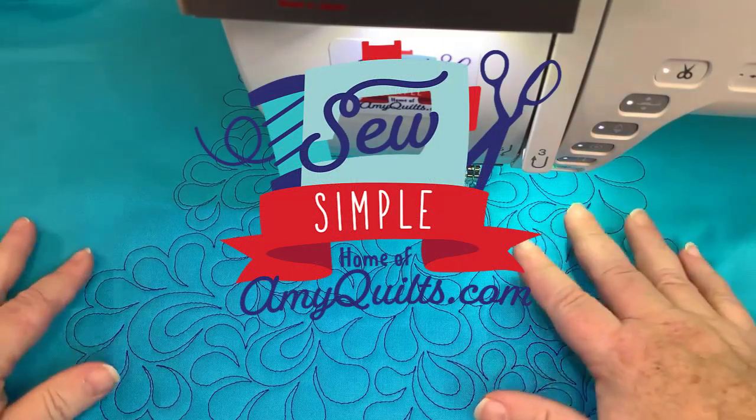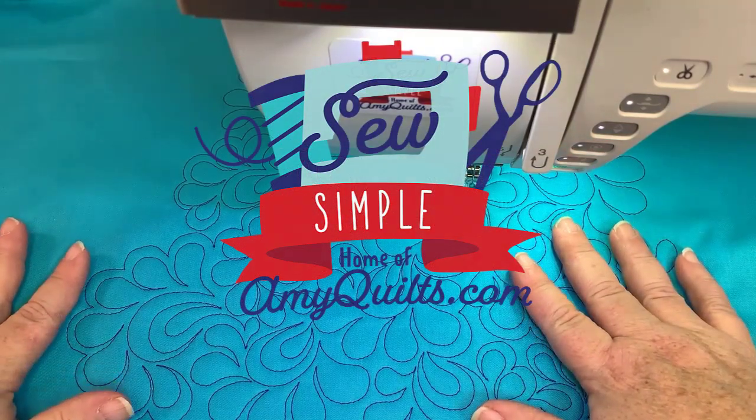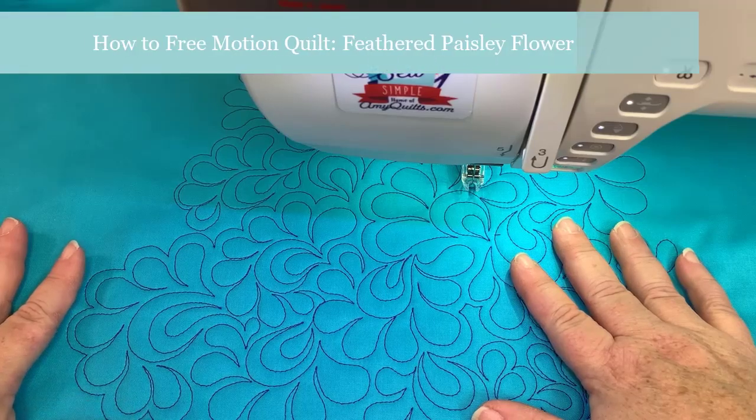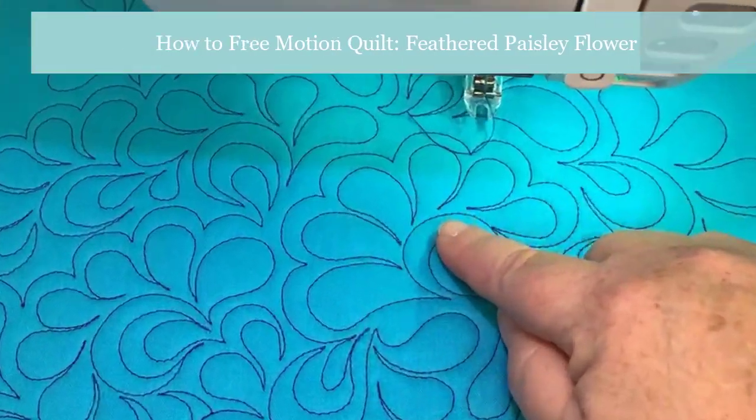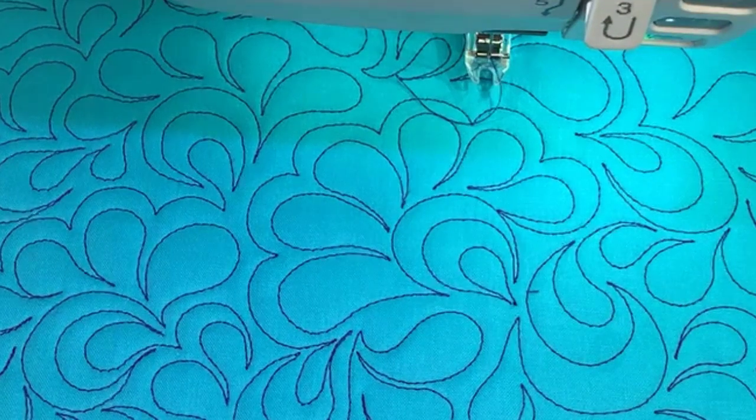Hey, it's Amy, and in today's video I'm going to revisit a favorite design: the feathered paisley flower, or feathered flowers as it's often called. I've done this before but it was with a ruler foot on my machine and it was a little hard to see, so let's get to quilting.